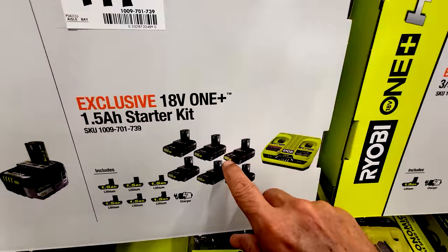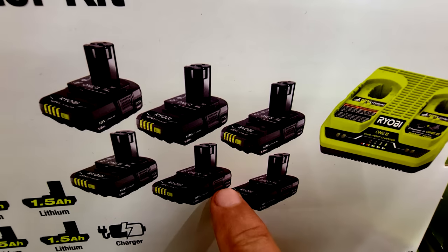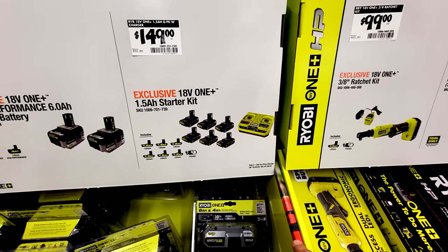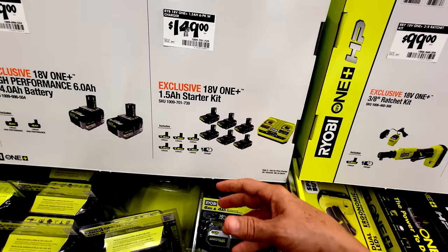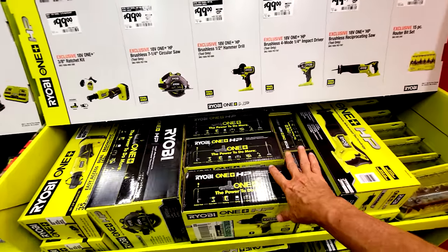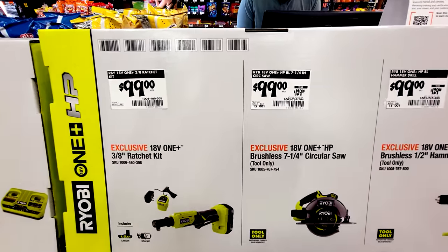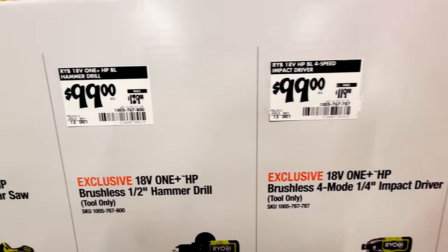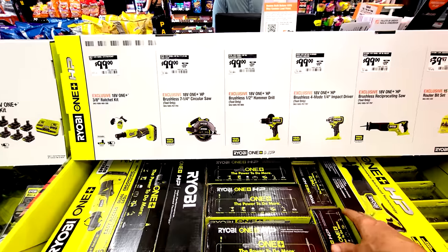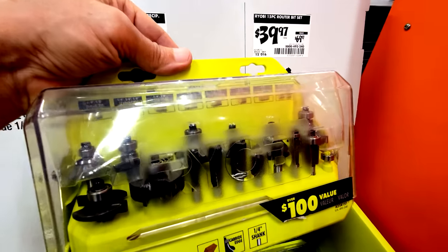I'm not a fan of the 1.5 amp-hour Ryobi batteries — I prefer more capacity, though I do appreciate that these have charge gauges. The Ryobi HP high-performance brushless tool series has had about $30 taken off most items here, which is almost as good as the Ryobi Days summer deals. Also for $39.97 they have a 15-piece router bit set.